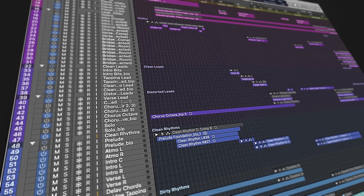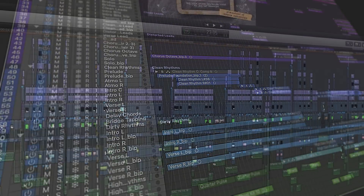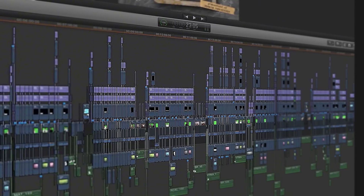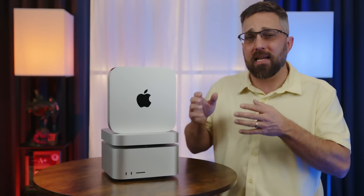If you're moving from a dozen tracks in Logic Pro to dozens of tracks, instruments, and plugins, or going from a typical YouTuber video to a complex mixed media project in Final Cut, then it's time to look at the M2 Pro Mini.